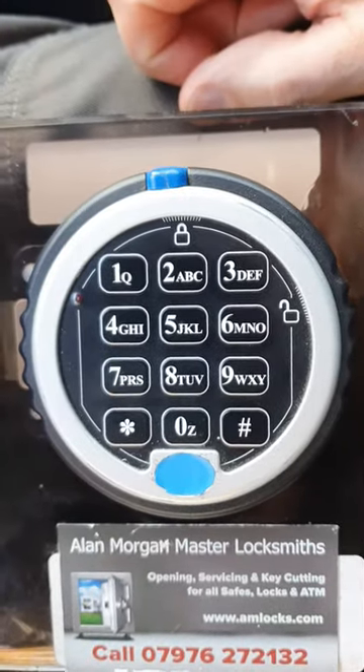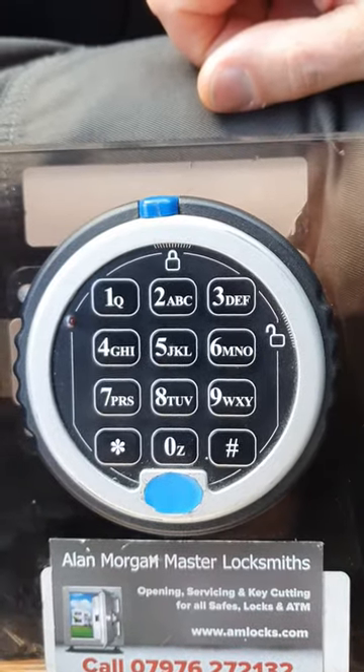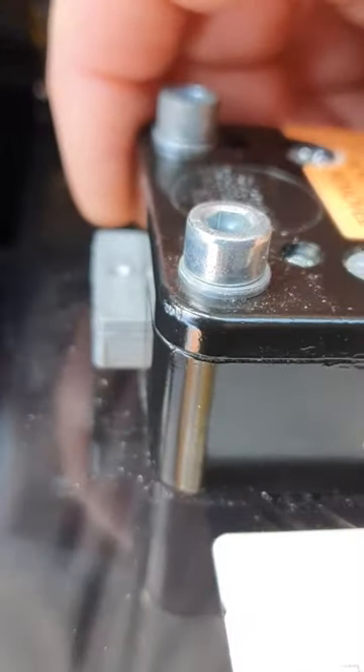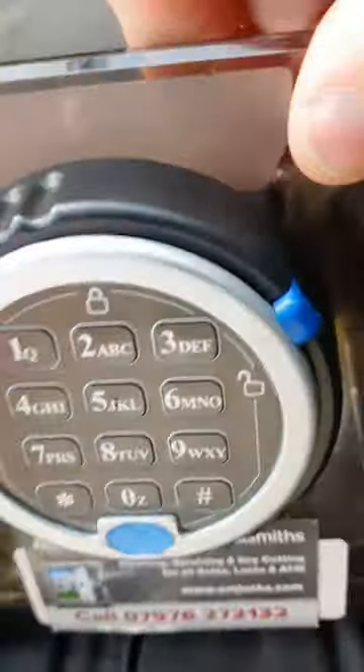I've got an S&G lock here set up where the dial ring and the spindle are misaligned, so the lock bolt throws but not fully. I can just turn the dial ring and it doesn't turn as far as it normally does, but that brings the lock bolt back.